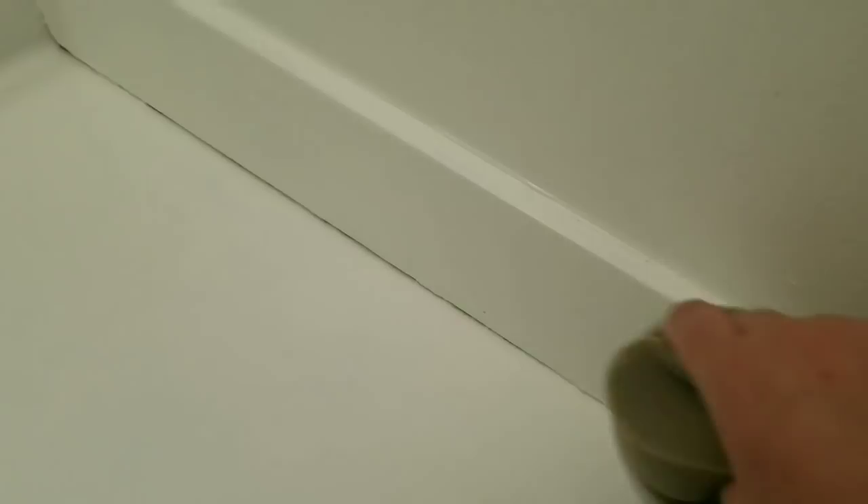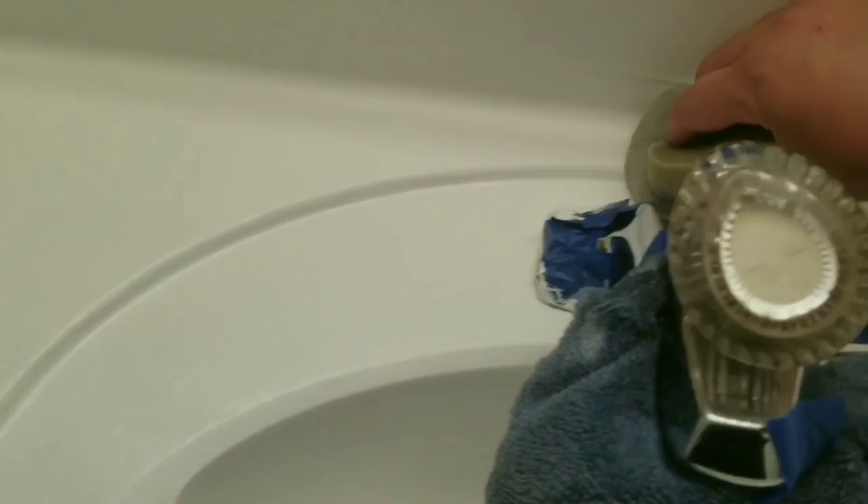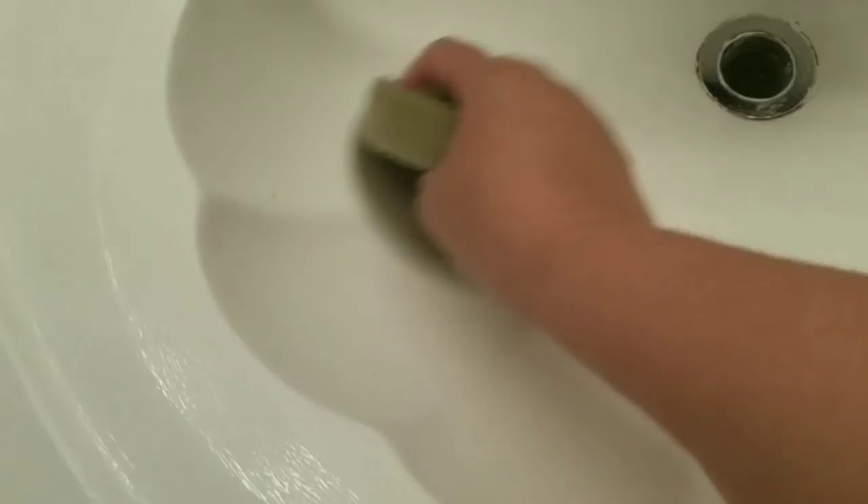I just did this because it's what I had on hand and again because it's a temporary thing. So one coat of Kilz primer, three coats of paint, and now I am sealing it with the same top coat I used on the floor, using my sponge applicator. On the vanity top I did five coats — I want to make sure that since the supplies I'm using aren't meant for vanity tops, it is as sealed and as durable as possible. I put five coats, letting it dry in between each coat.